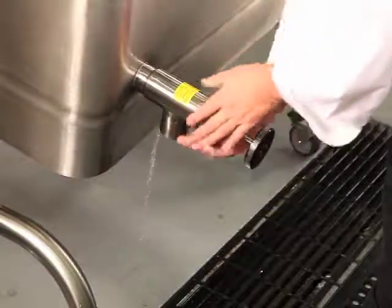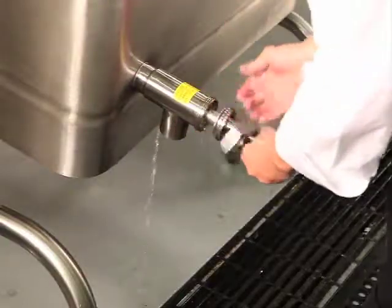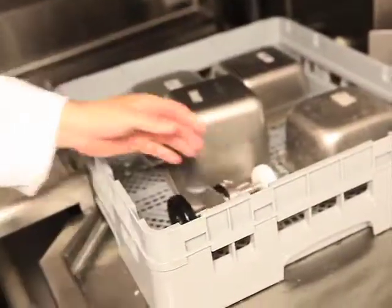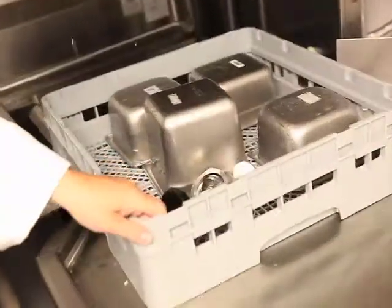When cleaning the tangent draw-off, you can easily remove the plunger assembly, wash it, then clean and sanitize for its next use.